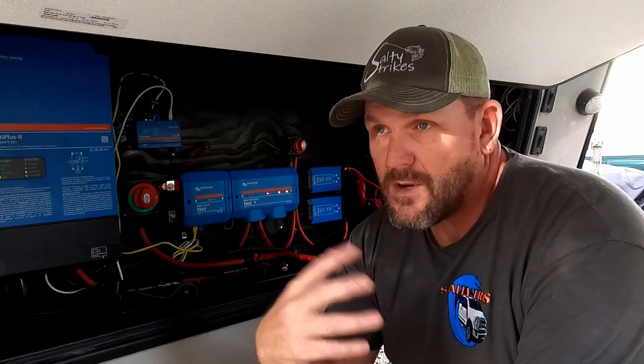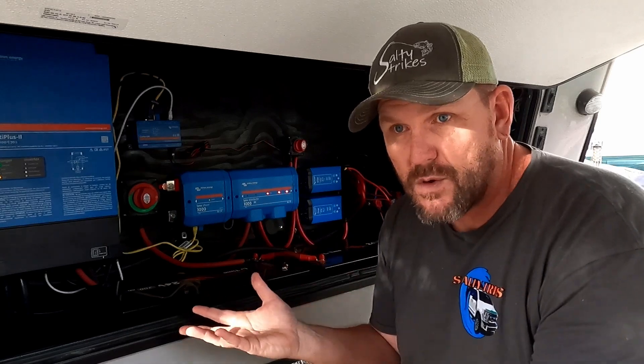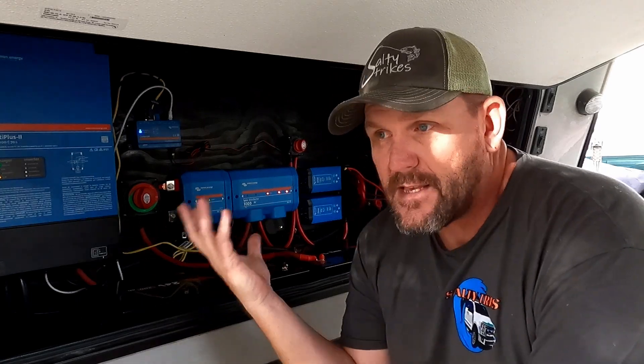So I wanted to figure out what's going on. I tried to do some more searching and research. You go through the user manual and it tells you the orange blinking light is basically a software issue or something, but it doesn't give you any kind of details or how to fix it or anything like that. So that's not gonna help you at all.